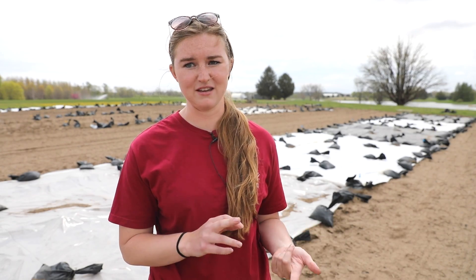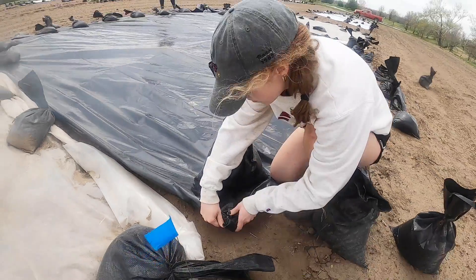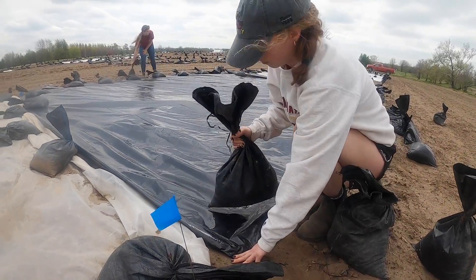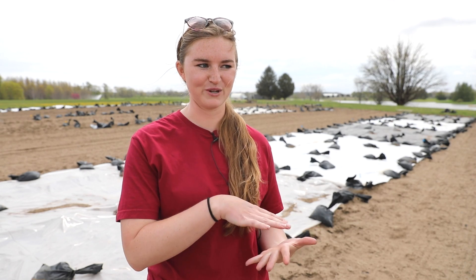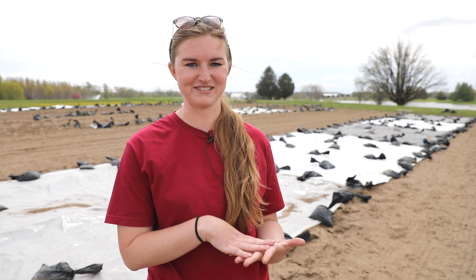Really, we want to have grower recommendations so they know the type of tarp that's best to suppress weeds and the timing that's best — because you wouldn't want to have a tarp down longer than necessary. In this project we're doing two, four, and six week treatments: two weeks prior to planting, four weeks prior to planting, and six weeks prior to planting.